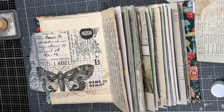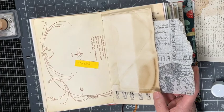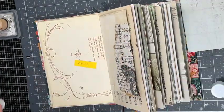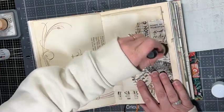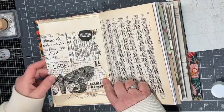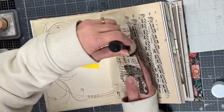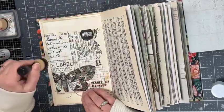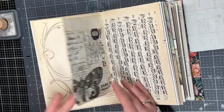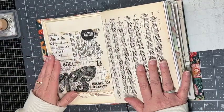I just used my blending tool to highlight those wrinkles and add a little more texture and dimension to the page, and then I glue the back side down. I get a few more wrinkles and blend those with my vintage photo as well. I might come back and add a little more decoration to these, but right now I think it looks pretty good.